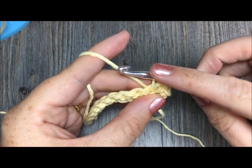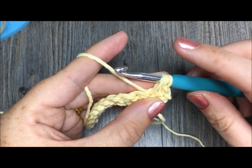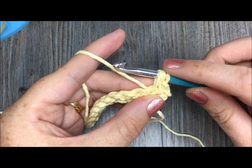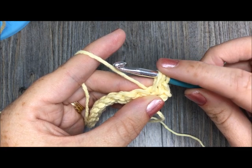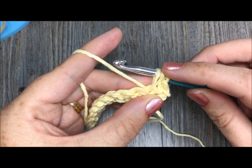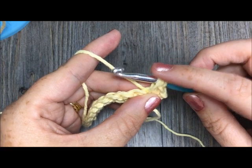Some people like to do it five times — it gives you a bit of a thicker, larger puff. Or depending on your yarn, you might only want to do it four times. Today I'm going to be doing it four times. So you're going to yarn over, insert your hook, draw up a loop, and do that four times.